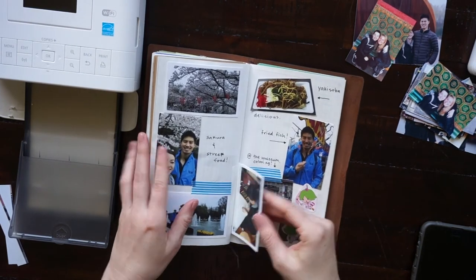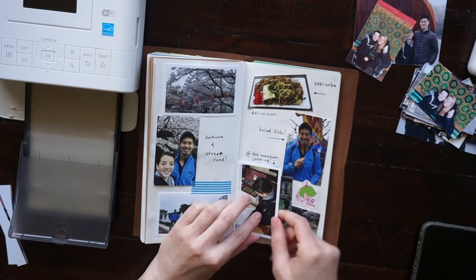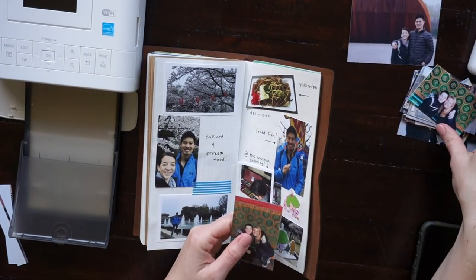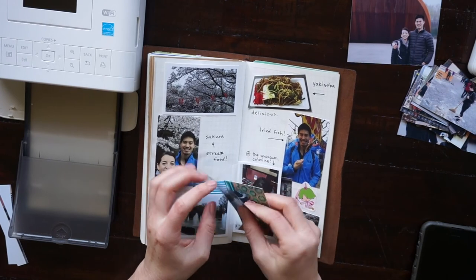The thickness really bulked up my travel journal after I had put in a few hundred photos, which is fine, but this time I'm going to go for the Canon Selfie prints because they're a lot thinner and a lot more cost-effective to print myself.